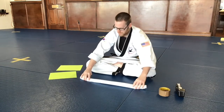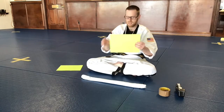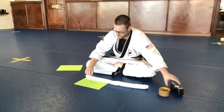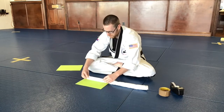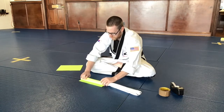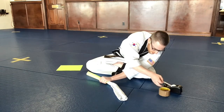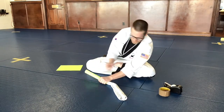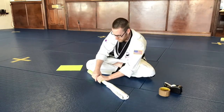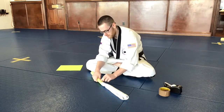Once you have that all rolled up, take one of your pieces of paper and make sure you use it the long way so you have a nice good handle. Then roll the t-shirt up right inside of the paper just like this. Take a couple little pieces of scotch tape on the end just to hold it together while you're doing the other end so it doesn't come apart.